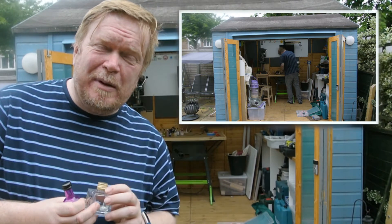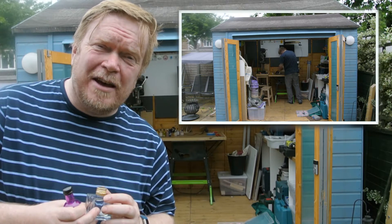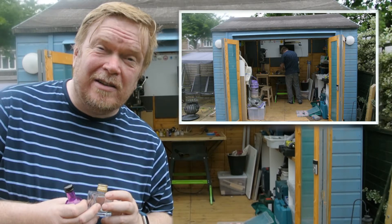Right now we're about 45 minutes into the project, but let's go back to the beginning and show you how we made the garden lights.